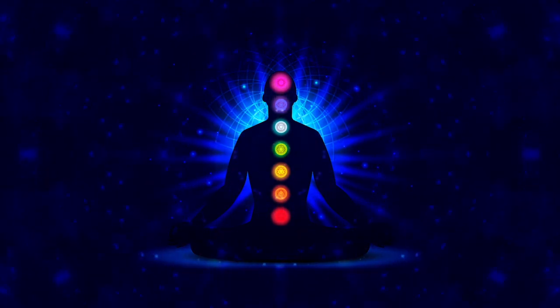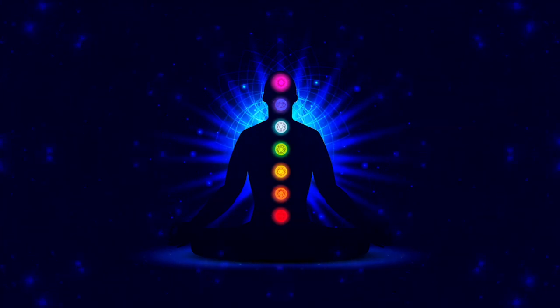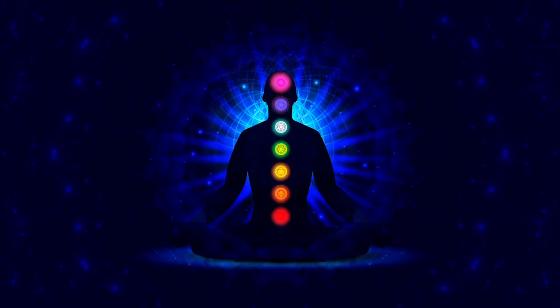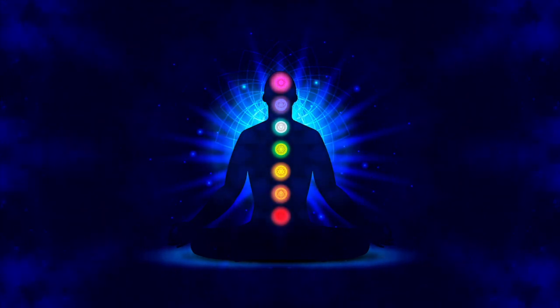Settle into the sensations of your earthly body, feeling the sensations of your hands touching the lap or each other, the weight of the body on the chair. These physical sensations help you know that you're here in this moment and connected to this earth.